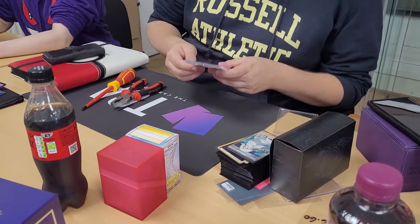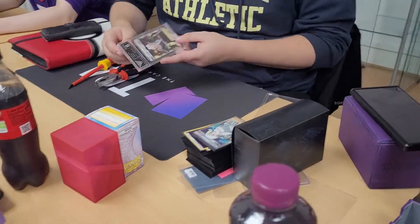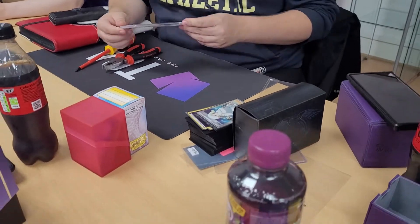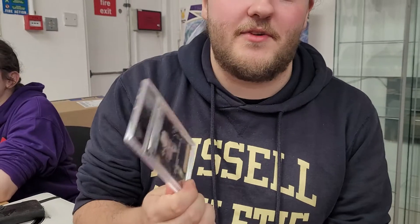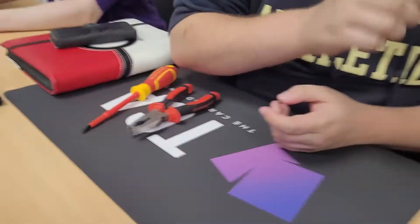Hey there guys, it's Neo Nectar Bee here, going on YouTube with my friend John from Team Squish. We bought this graded slab because it was cheaper than buying a full art that wasn't graded. Our friend Jacob wanted a full art card to put in his deck.